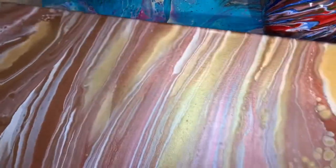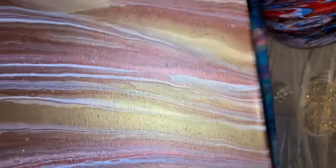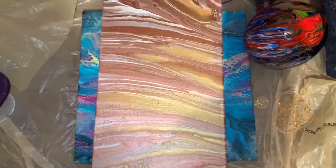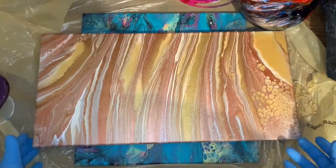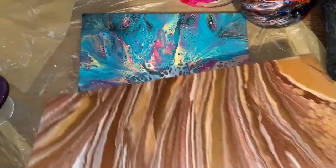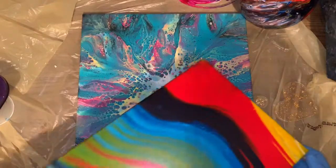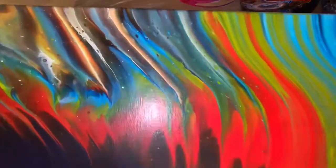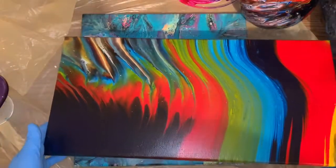This one here dried real pretty — it's not going to fit in the camera but I'll lift it up. I don't think I showed this one dry yet. There's that one, real pretty. And I don't think I showed this one dry either — it dried real good too. Really awesome, love it.